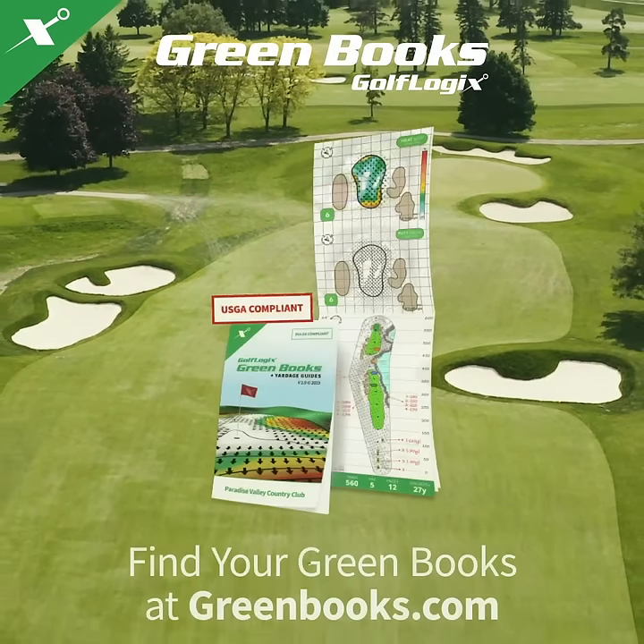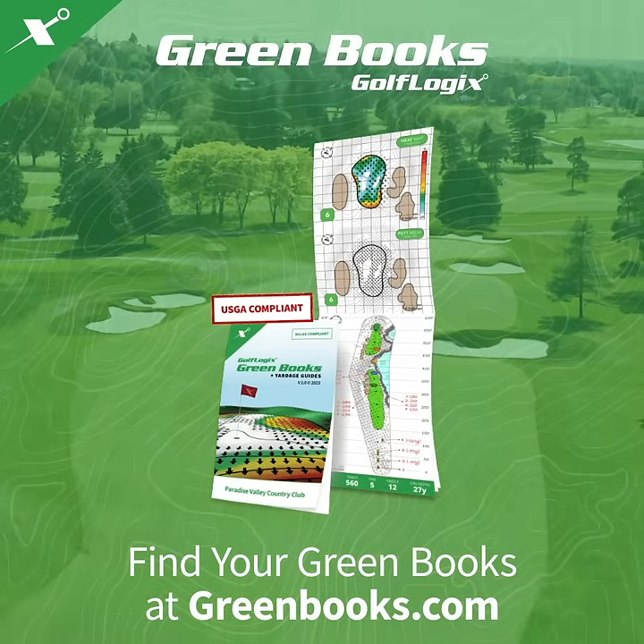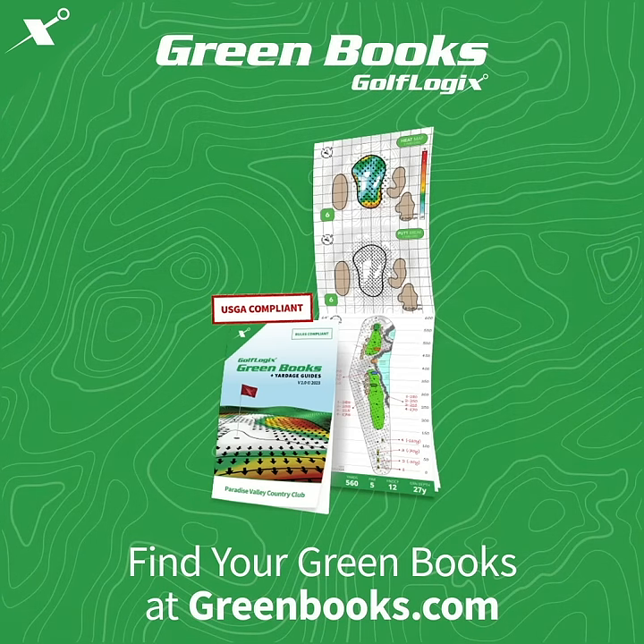GolfLogix has green books available for thousands of courses worldwide so you can play like a pro. Get your green books at greenbooks.com and play smarter today.